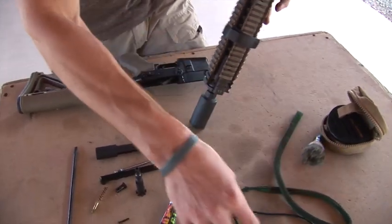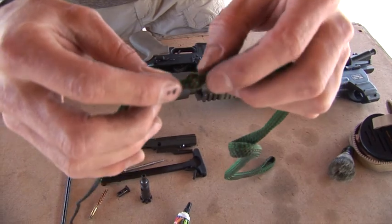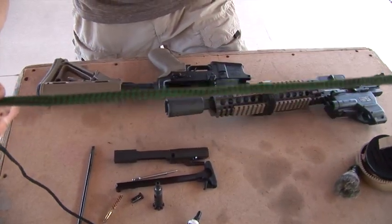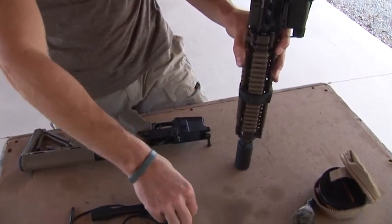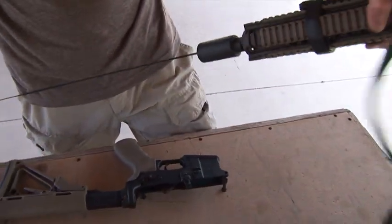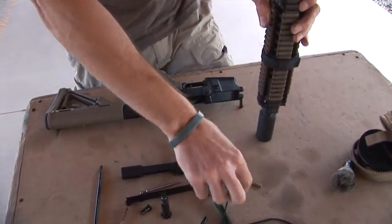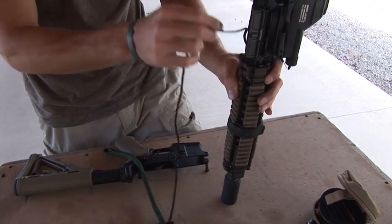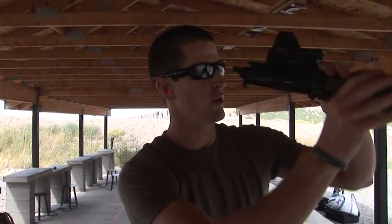The bore snake is pretty easy — it's got built-in small copper brushes, so when you run it through, the copper brushes break up the carbon and then the material here picks up anything the brushes break loose. Just put it down, get the weighted side, drop it into the barrel, and once it comes out the other end just pull it all the way through. Make sure you have the right caliber size bore snake for the round you're using — this is a .223 bore snake. You'll want to run that through about four or five times, and you can look through the barrel to make sure it's clean.